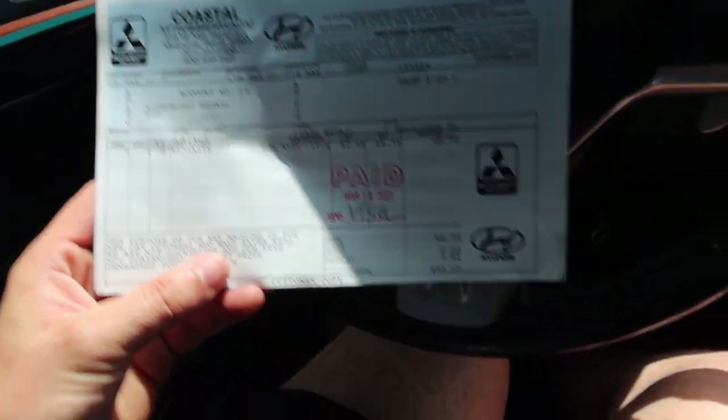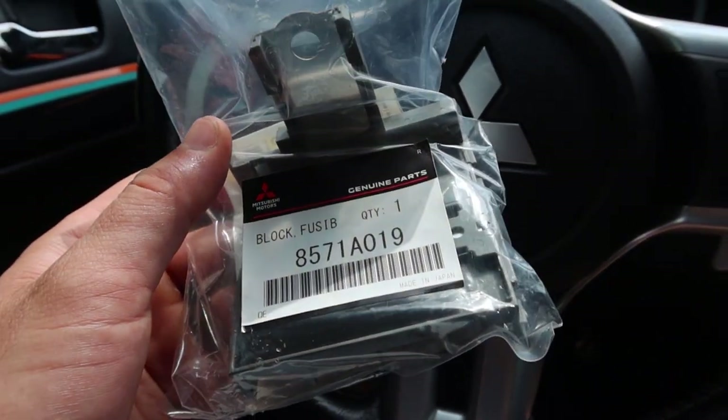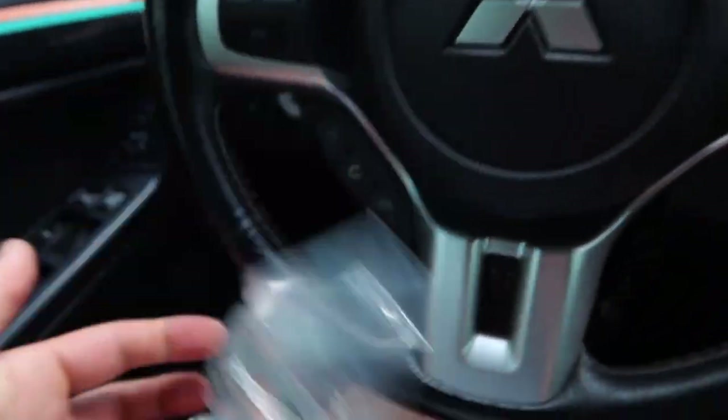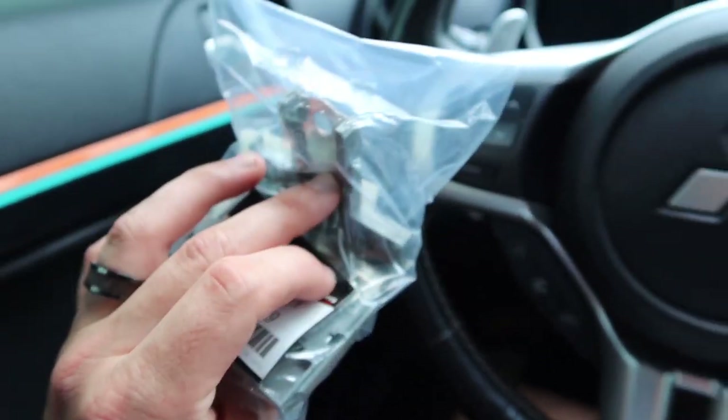Back in the car from a quick little trip to the parts store at Mitsubishi. $52.17 later, here is our part. The mysterious part everybody was asking about is the fusible link. It's going to sit up by the battery — I'll show you guys once I get home.